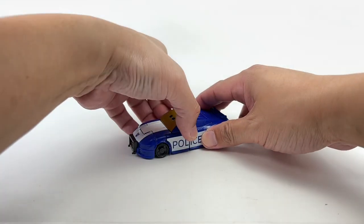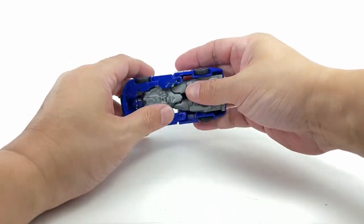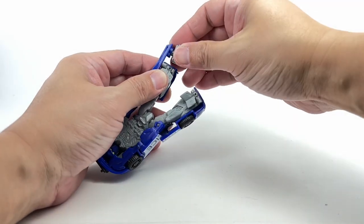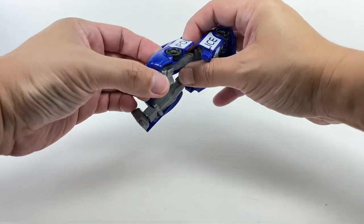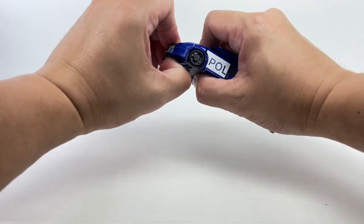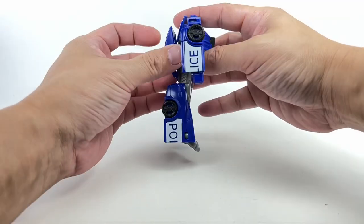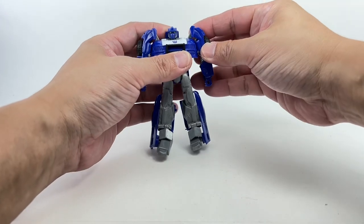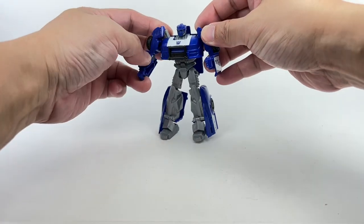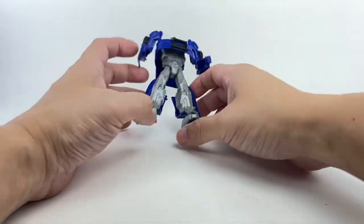To transform him back into robot mode, just reverse the process. Untab the roof, untab the arms and the side of the legs, rotate the leg pieces, rotate the feet back into normal position, fold down the armor plating, extend the bumper, fold out the arms, fold down the front of the car to form the chest, and fold up the roof. He's also got elbow hinges — for an Authentics Bravo figure to have elbow hinges is really cool.